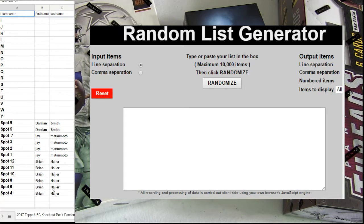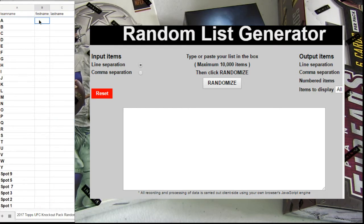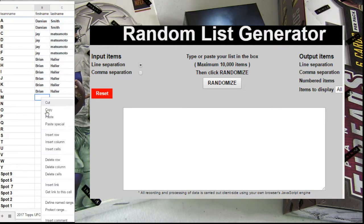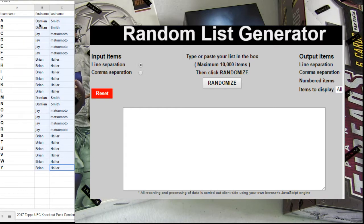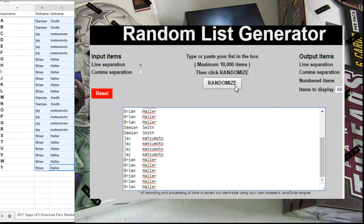Here we go. This is 17 UFC Knockout Pack number three. Two letters per spot. Each spot is $4.99. We got pack four listed up — last one of the box. Two hits per box. We put you in the wheel five times.